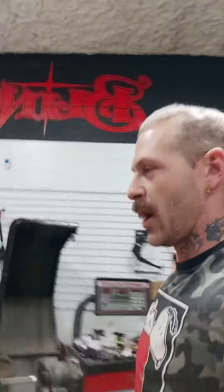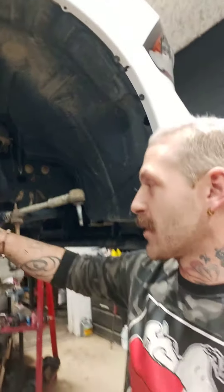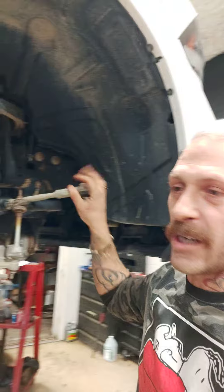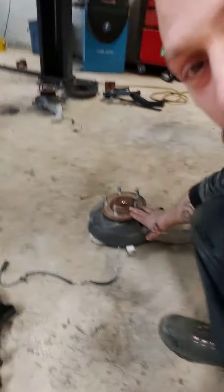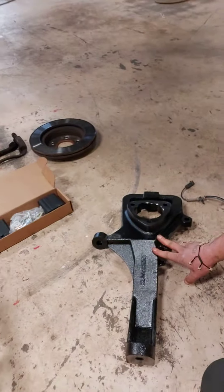So far we have gotten all the knuckle assemblies out, we've got the brakes done, tie rods done, everything's out. The factory knuckles are sitting on the ground — we have to swap all the components over to these aftermarket Rough Country extension knuckles, which are huge and beefy and awesome.